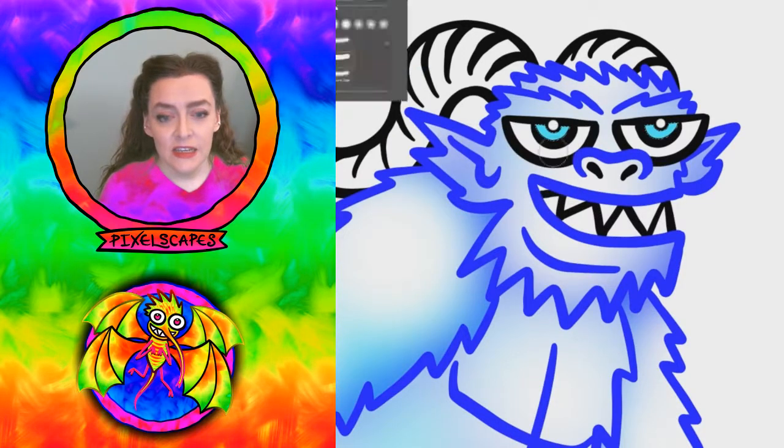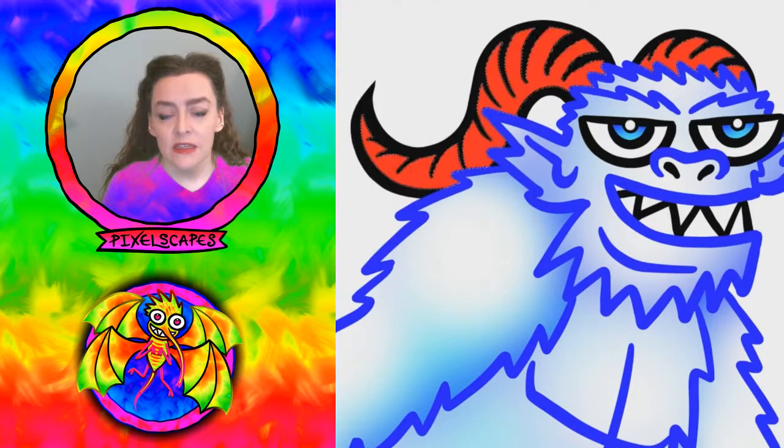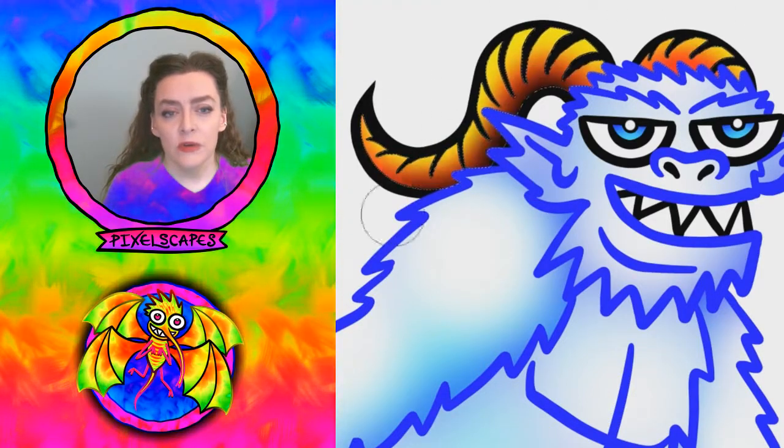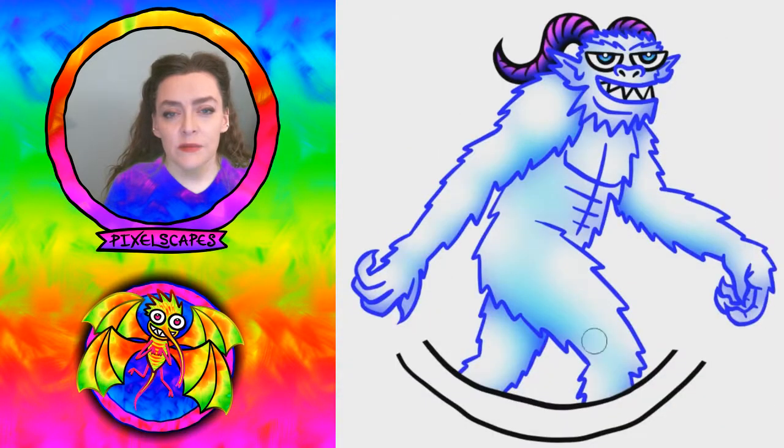I made the eyes and teeth white and added blue to the eyes. I wasn't sure what I wanted to do with the horns, but that'll do for now — I think I end up changing it again later.